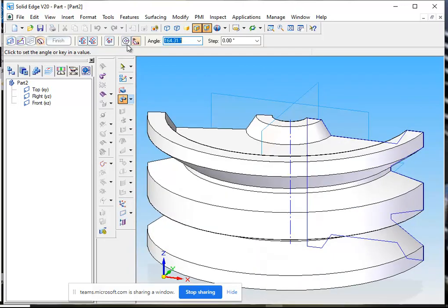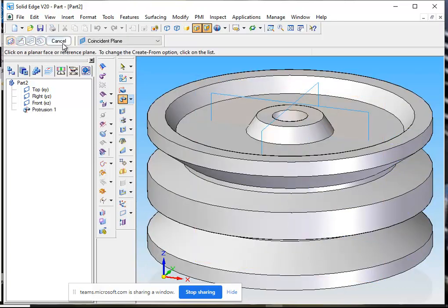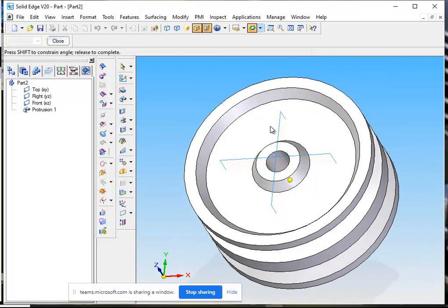We will go for a 360 revolve. Now we have a pulley — a double groove V-belt pulley. You can see we have it here.